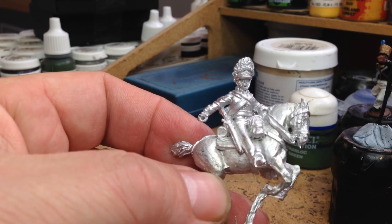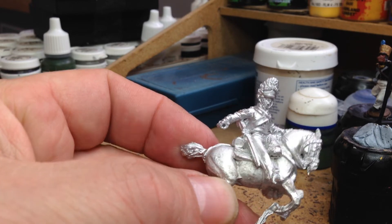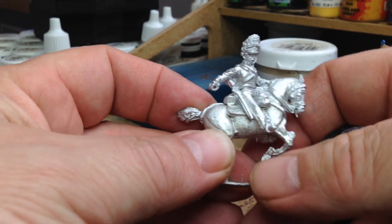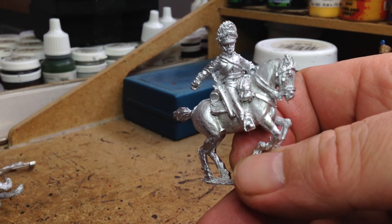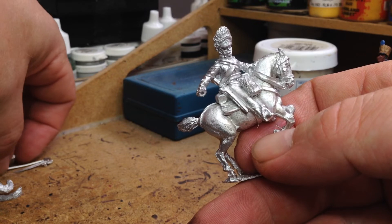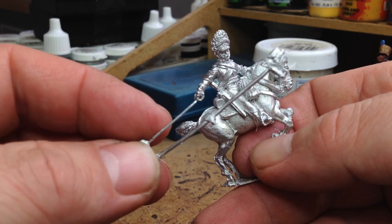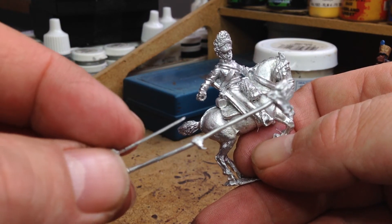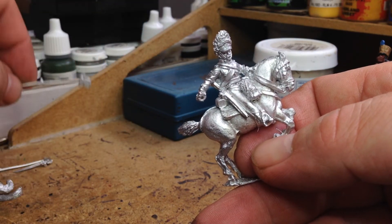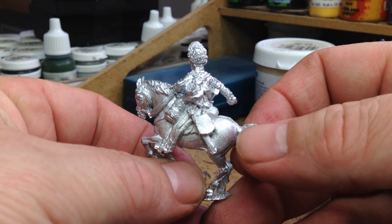The 45th French line infantry - and this is the Scots Grey, Sergeant Ewart. Lovely sculpt again, all in one rider and horse casting, very nice. The interesting point with these, same as the other guys in the pack, is you'll see the rider has a hole in his hand, which is quite good. The sword comes on a little sprue there, along with the eagle - there's a sword there, and you just cut it off and poke it in the hole and super glue it on. So that's the first guy in this pack - the Scots Grey - very nice figure indeed.